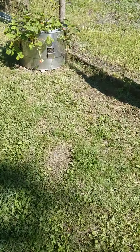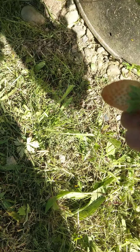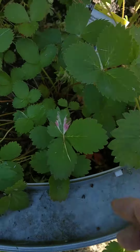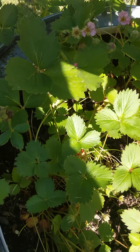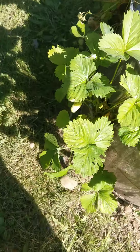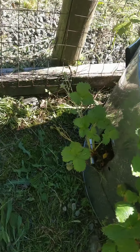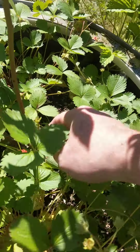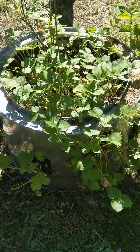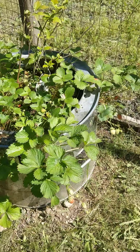I got this strawberry bin that's kicking ass, man. I get tons of strawberries off this thing. I just picked them all yesterday, and these are the ones since yesterday that are ready to go — I don't know, a bunch. There's a little bunch there that are gonna come in pretty soon. Oh, look at that big bad boy up there. It's an old washing bin that me and Murray plasma cut into that strawberry bin.